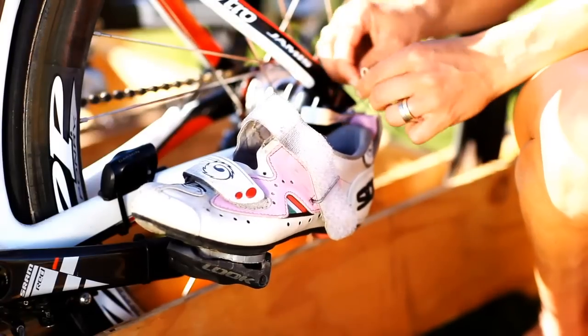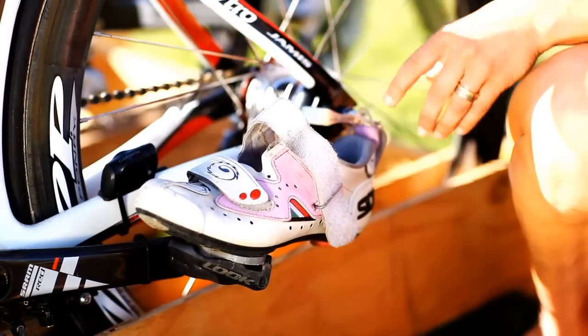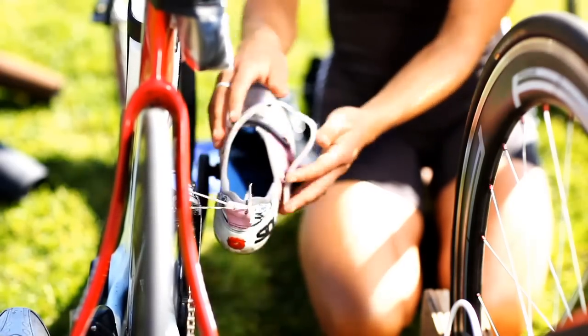Here's step one. Click your shoes into your pedals before leaving the transition area for the swim. You can use clips or even rubber bands to hold the shoes upright on the pedals rather than allowing them to dangle and flop upside down.